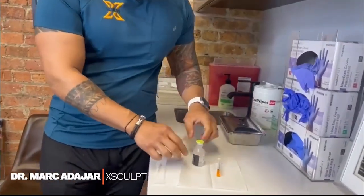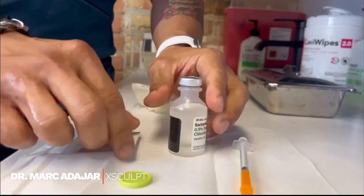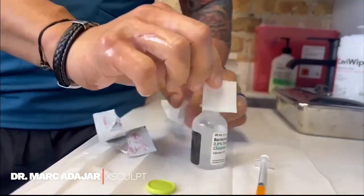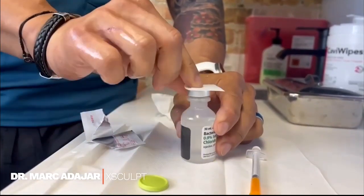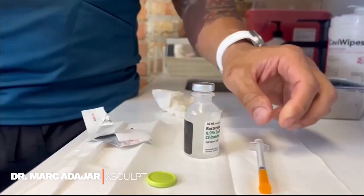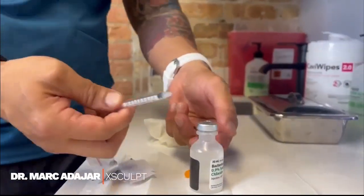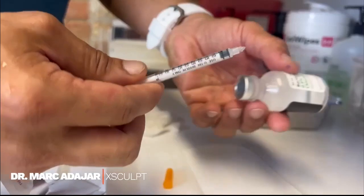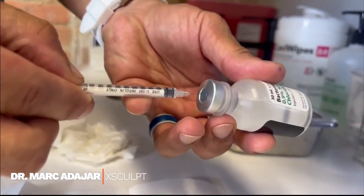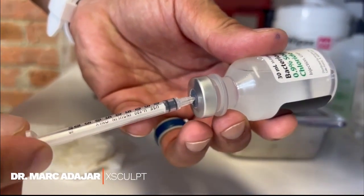For your very first vial, you pop out this top. You take your alcohol pad and you wipe the top of it, because this is not sterile — the contents are sterile, but the top is not. Now you'll take your subcutaneous injection syringe and insert it right into the middle of the top.